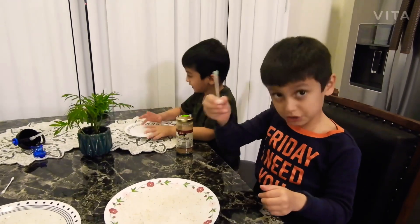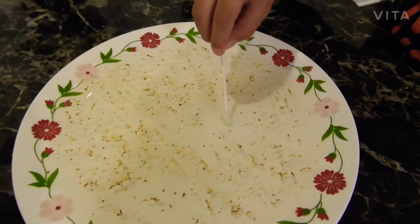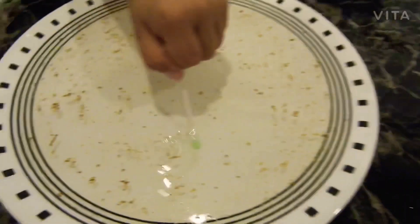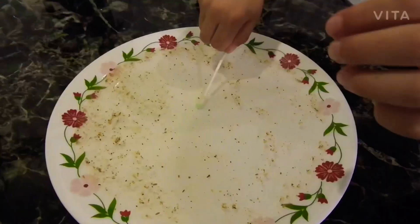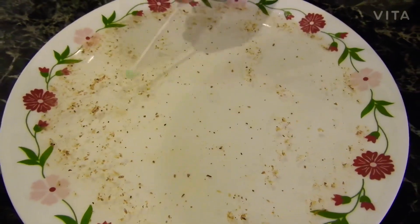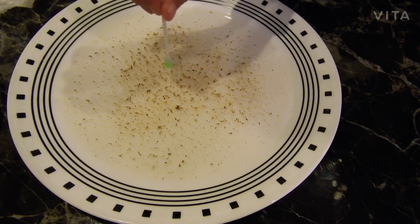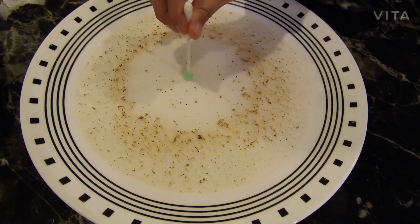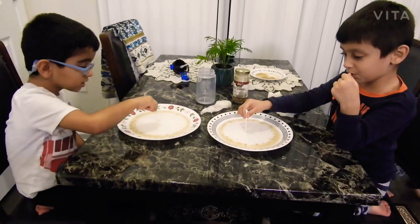Now we need to put this on, into this, let's put it in. Woah, so cool! Let me put some soap in here. Wow! Boing boing boing boing. It's so cool. Everywhere.